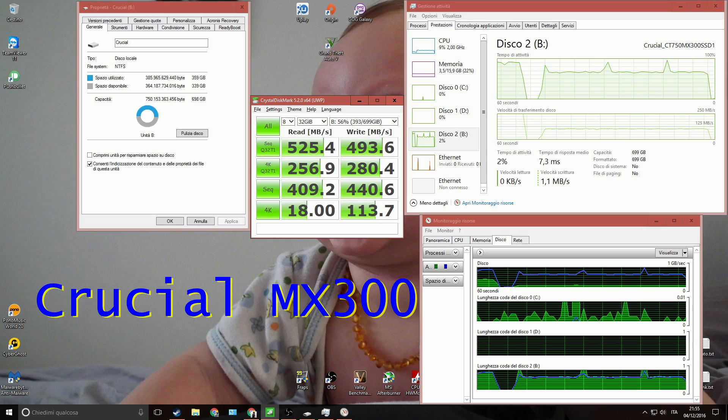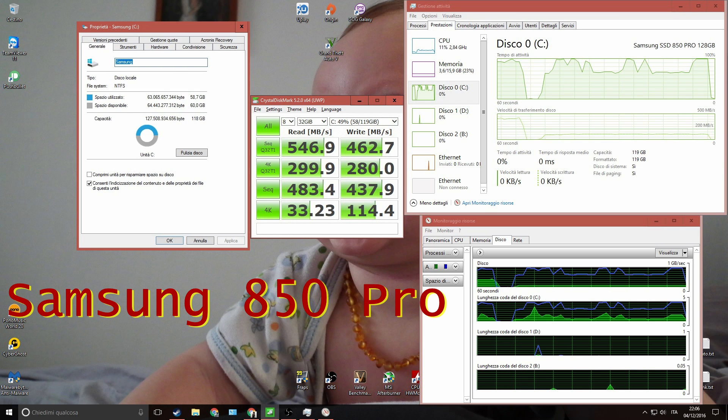So let's put it through our tests — synthetic benchmarks, file transfers, video editing, and loading of video games — and let's see how fast this thing can go. The Crucial MX300 has slightly better write speeds than the Samsung 850 Pro, which wins on read speeds by a significant margin.